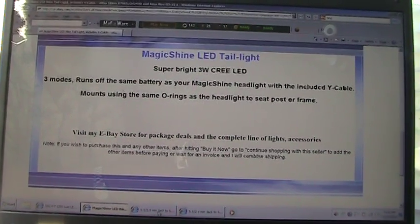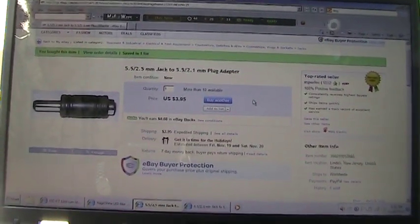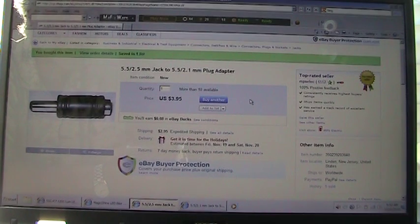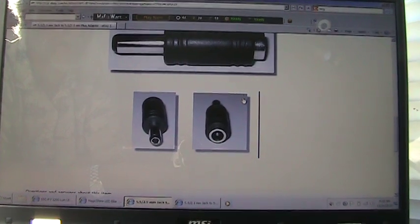Then I discovered once I got it that it didn't work. So then I had to search and find this jack right here, which I bought again from eBay in the USA. That was kind of expensive, but that's what it looks like right there. It does exactly what I needed to do.